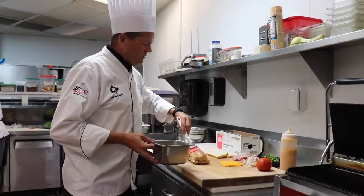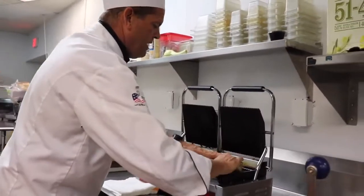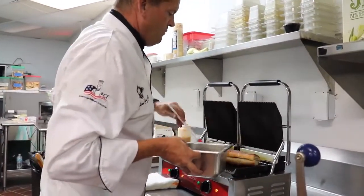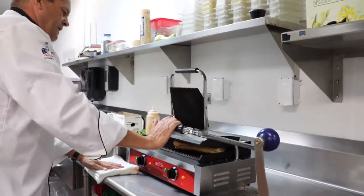I'm going to brush that roll down with some butter, place it on the panini maker, then brush the backside down with butter and close the panini maker on that.